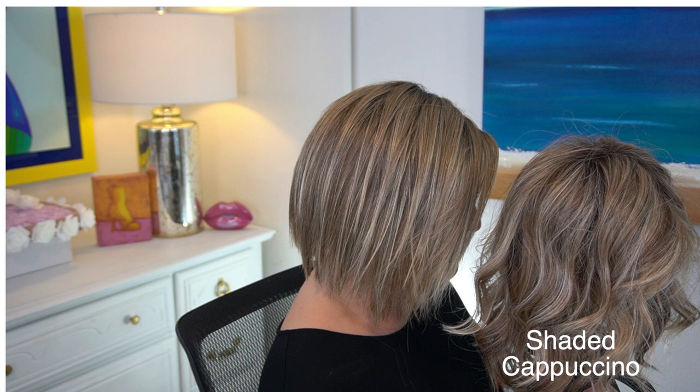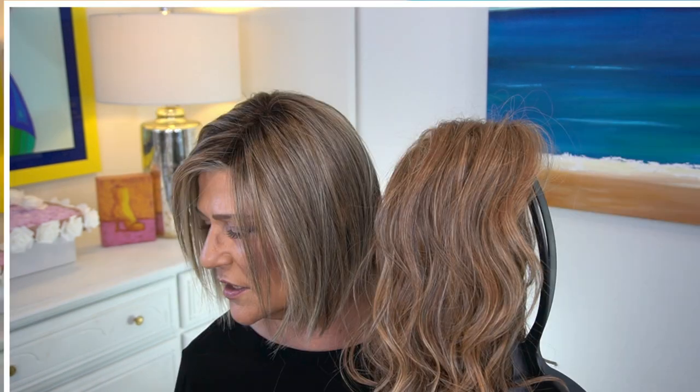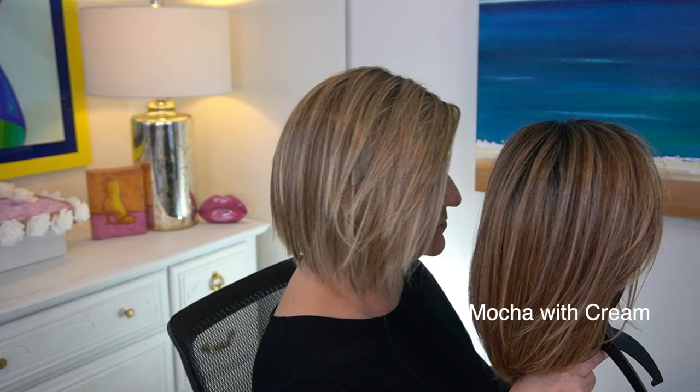I'm going to insert some pictures — I did some side-by-side comparisons next to Mocha with Cream, next to Nutella Buttercream, and next to Shaded Cappuccino from Raquel Welch. Out of all of these, I think Brown Sugar Sweet Cream is closest to Shaded Cappuccino. Nutella Buttercream has more auburn in it. Mocha with Cream is darker — it has a darker, longer root and a lot more dark brown mixed in with just a few subtle strands of platinum or ashy light blonde, very far and in between, whereas Brown Sugar Sweet Cream has an abundance of it.